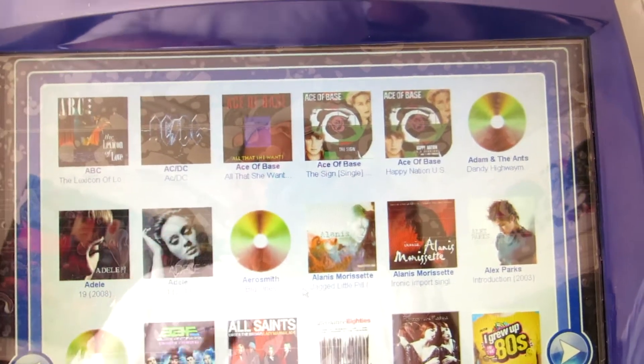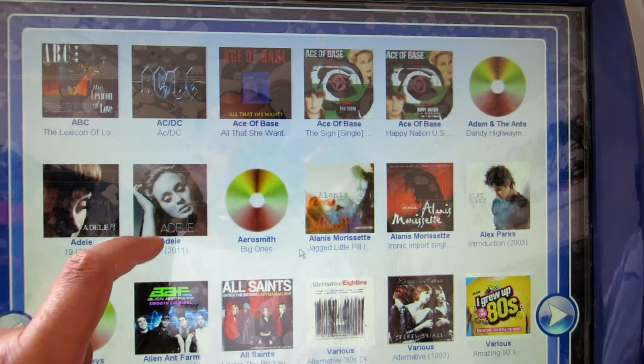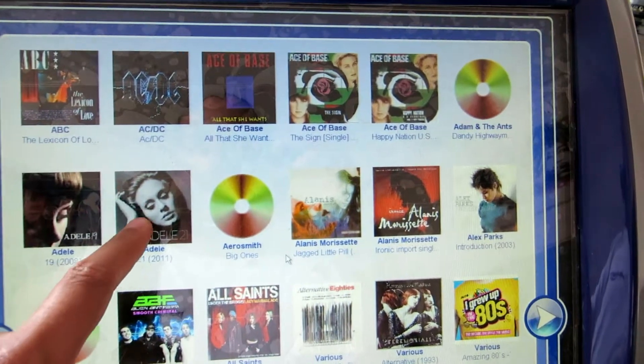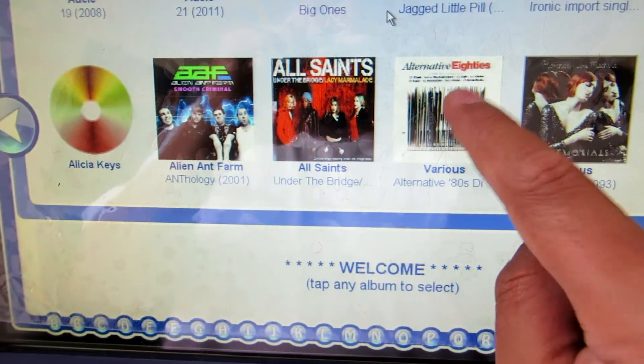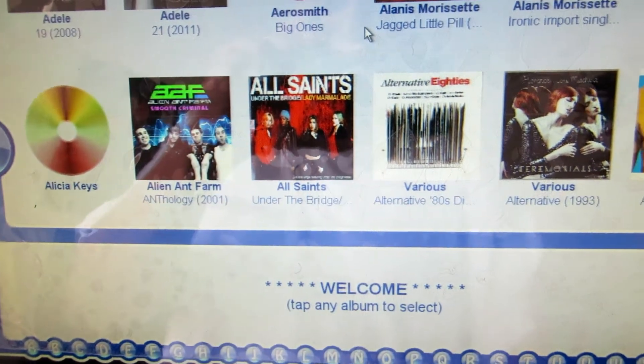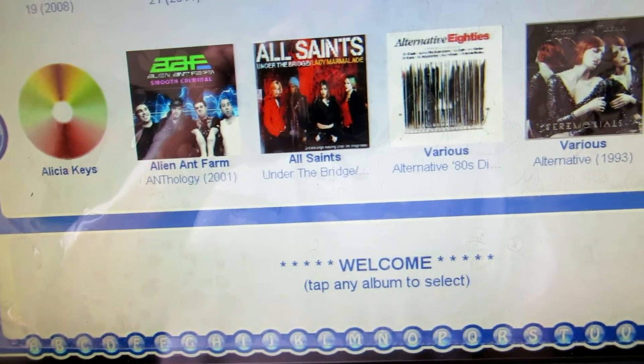I'm going to open the temper glass — it's a bit different with the temper glass on, but I know the touchscreen does work with it. I'll just have to take it off a bit.